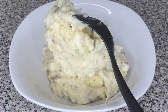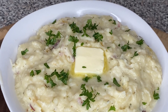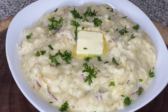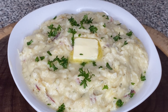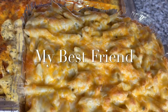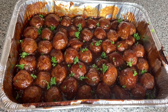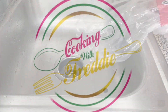Hi friend, welcome to my channel. If you want to know how to make the best mashed potatoes that's gonna have everybody lined up at your door, and you're gonna be known as the mashed potato queen, then stay tuned friend — you don't want to miss this. Let's jump right into it.